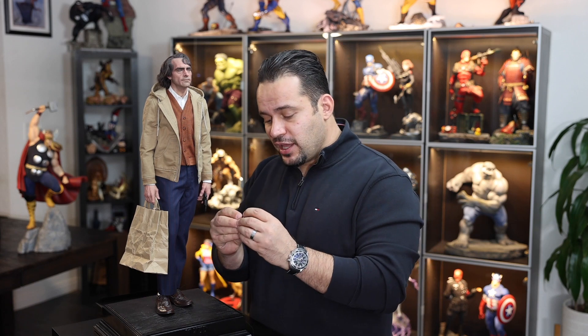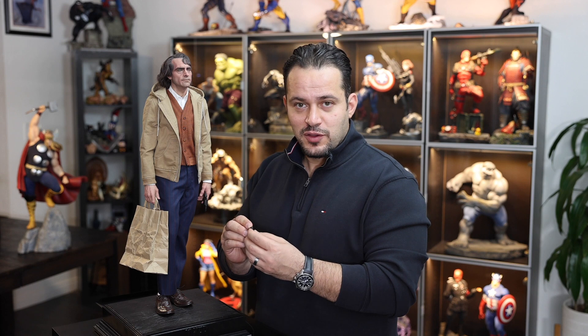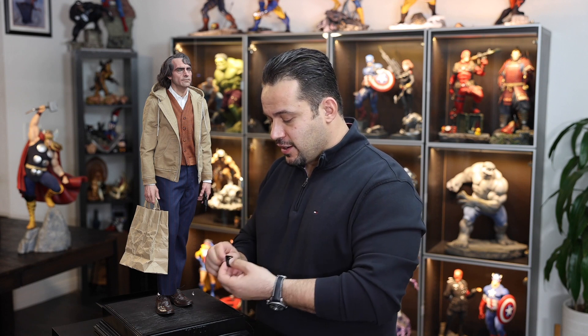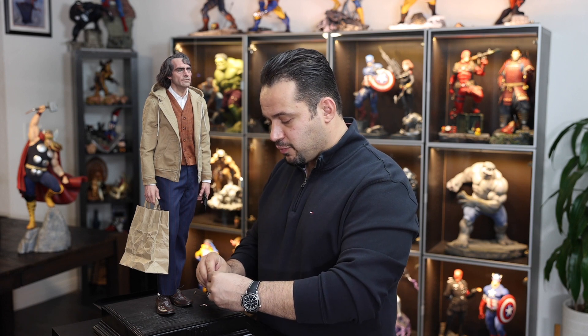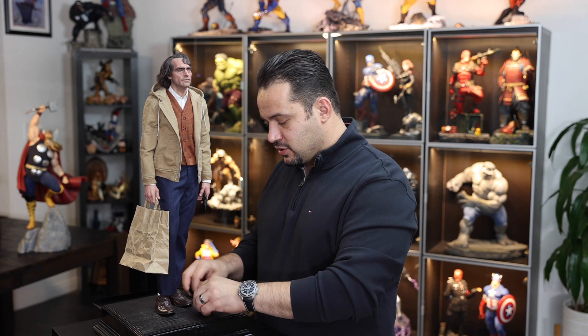Another detail — they added little die-cast bullets, which is cool. You can literally take them out and display them on the base, or put them in the back as well. These are small details that JND added to make the statue even more accurate to the movie.